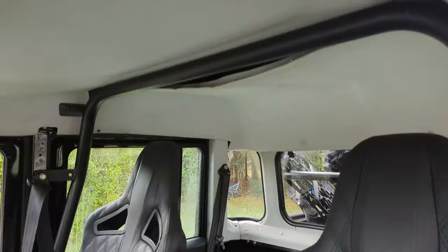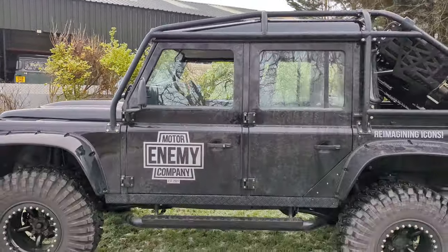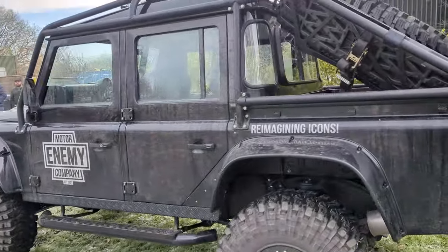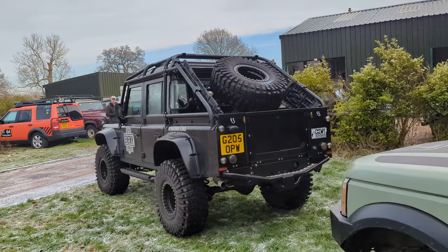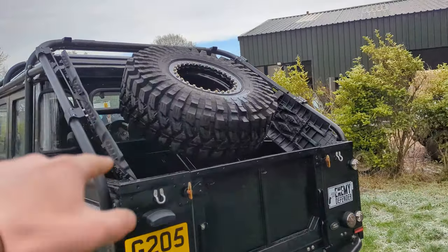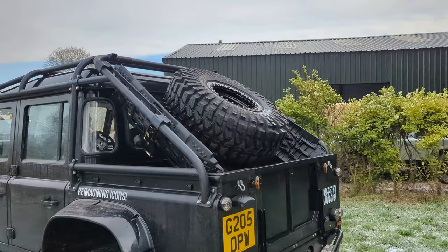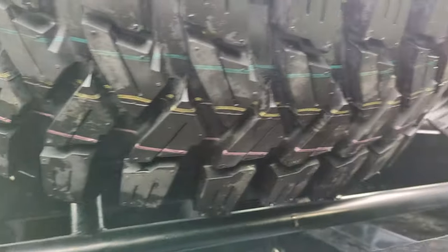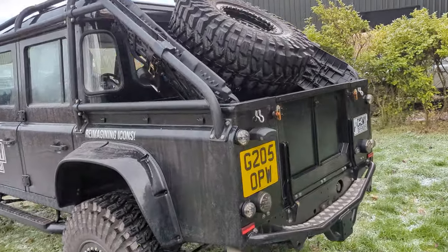Wheel arches all done in stainless, full exo cage on it. On the inside it's got the internal cage as well, so it's actually rollable. When you buy it all the stickers will be coming off, but yeah it is just absolutely monstrous. So 22,000 miles, G-plate, full nut and bolt done completely to spec. Originally in the movie they would have had this, but when they were filming they needed a cameraman to sit in the back so it had to come out — this has literally been done to the absolute original spec.